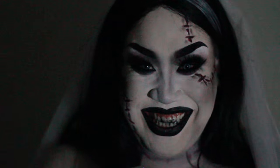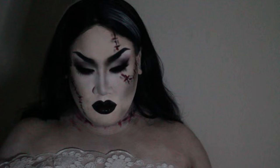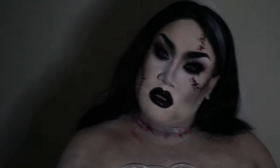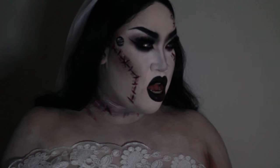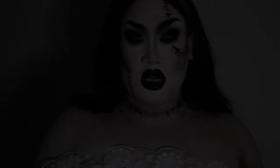Hey guys, it's Patrick Star, welcome back to my channel. Happy Halloween! This is my collab with none other than Made You Look Lex — she is super talented and I was so excited when she asked me to do this collab. I am her bride and she is my husband, and this was so fun to film. I hope I didn't scare you too much, but let's get right into the tutorial.